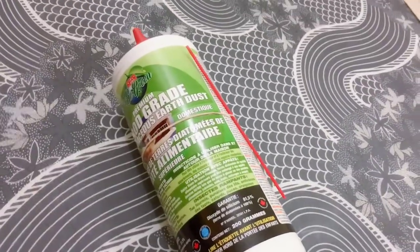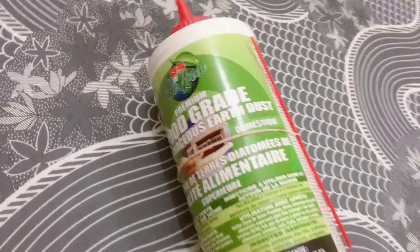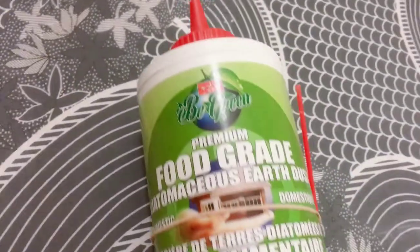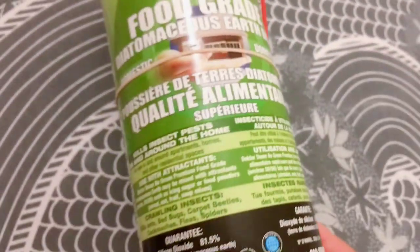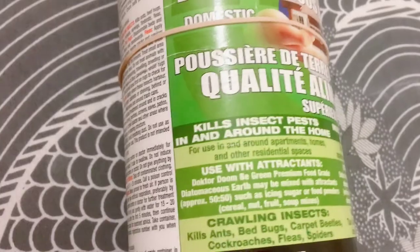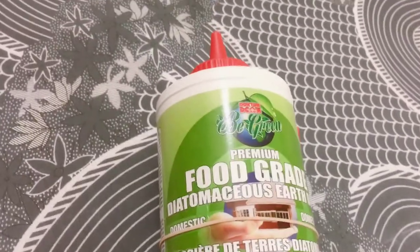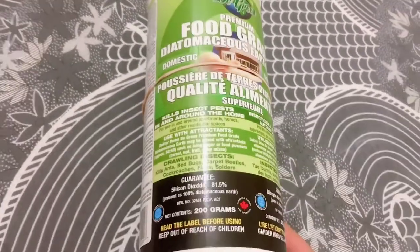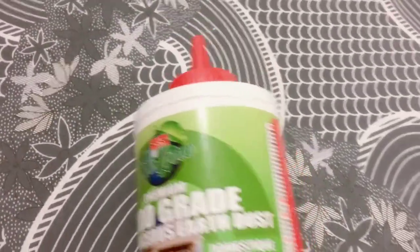Hello everybody, ZPNU here. Today I'm going to review the Earth Dust by Dr. Doom B Green, which apparently kills insects and pests for use in and around apartments, homes, and other residential spaces. I decided to try it out because I've been finding a lot of cockroach eggs.